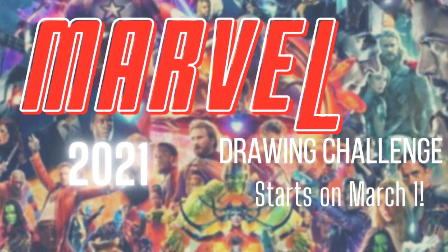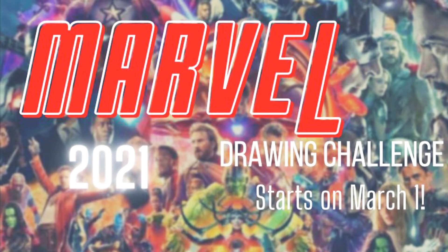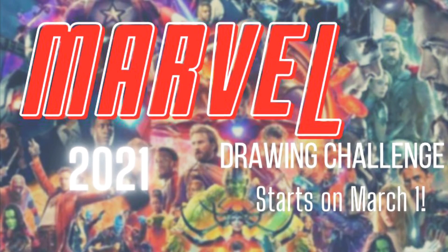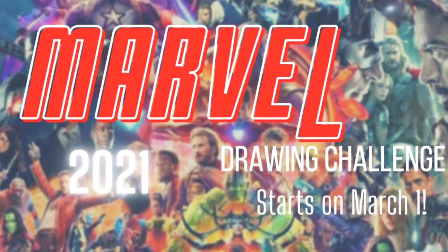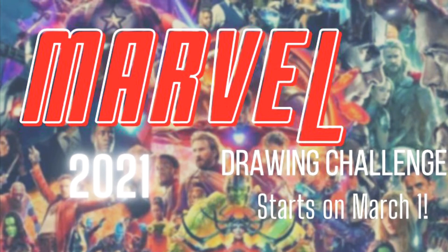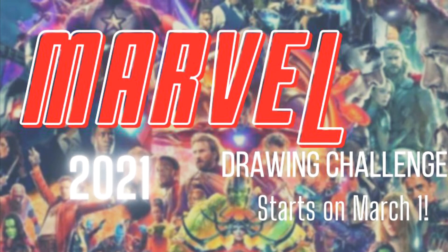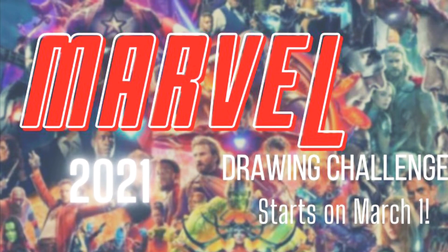Hello everyone and welcome back to Sketch by Sketch. Very excited to be showing you this video. It's been done for a little while — I just haven't finished editing it completely and I've just been working on some stuff. So anyways, here it is. I'm going to be showing you all my drawings from the Marvel Drawing Challenge. This is the challenge that I made up. It went from March 1st to March 20th and it was really fun.